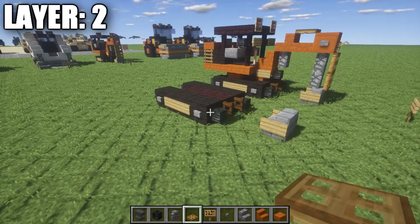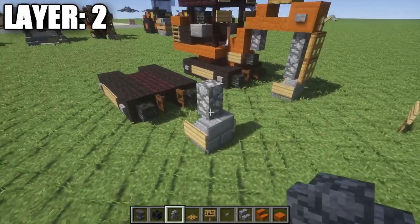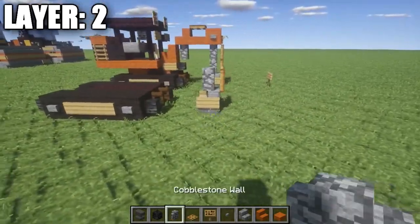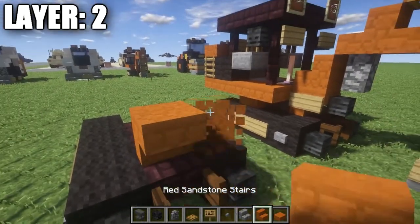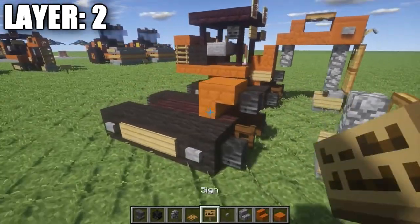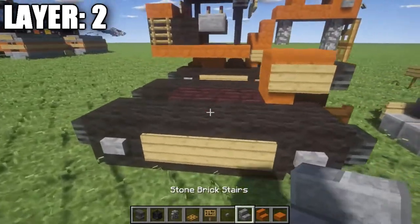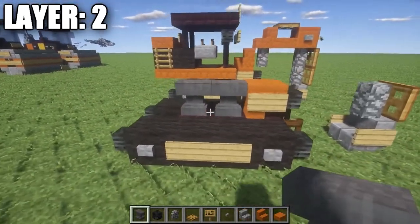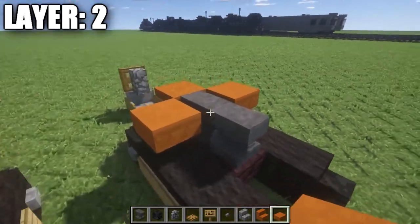Moving on to layer two. The first thing we're going to do is take a cobblestone wall and place it on top of the stone brick stair, followed by a wooden trapdoor that comes off the cobblestone wall. Once that's finished, on top of the first nether brick top slab here, we're going to place down a red sandstone upside-down stair, followed by a wither skeleton skull coming off of it, and a sign on either side of the red sandstone stair.